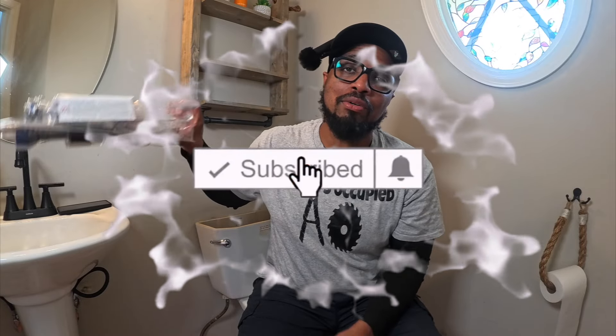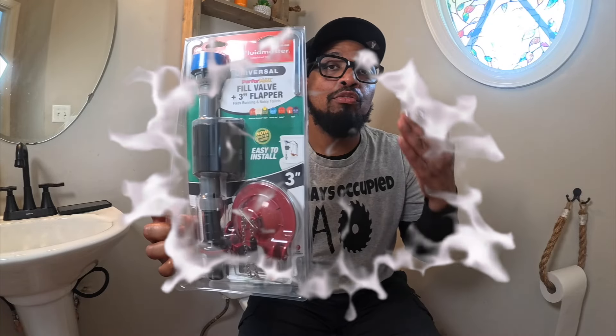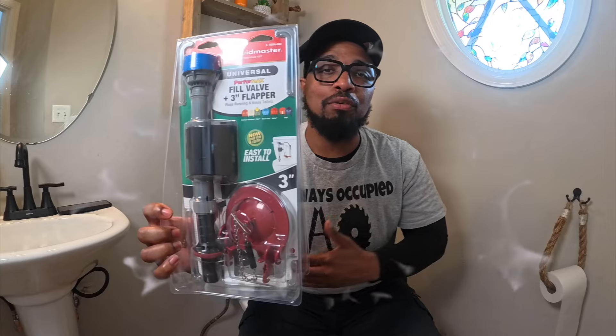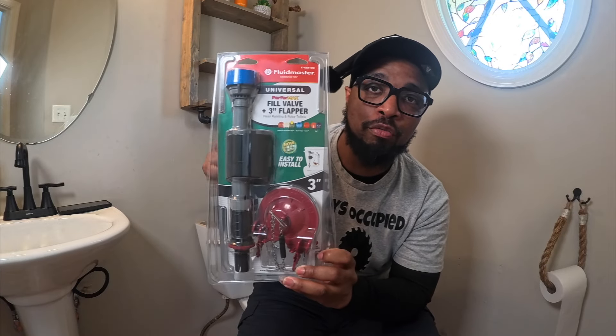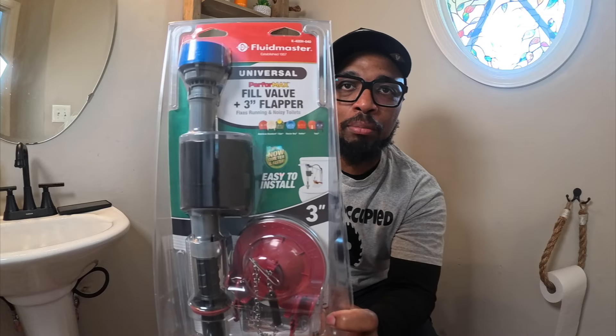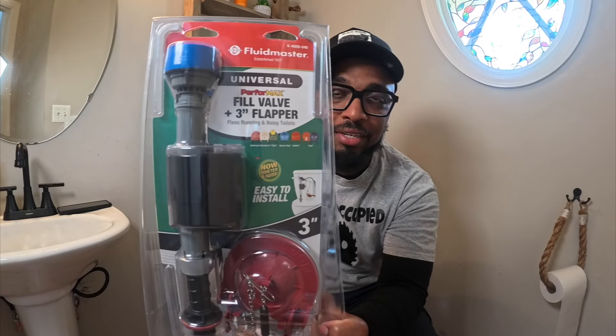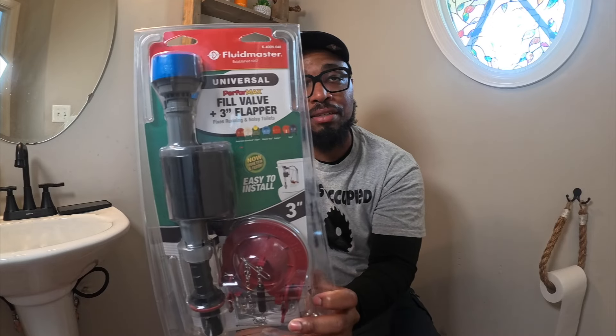In this review we are going to go over this Fluidmaster fill valve. We have the fill valve, and a flapper that comes with it. It says it's universal, so we are praying that it works. If not, we will figure it out — because we are DIYers, we do it ourselves, we try to save a little bit of money.